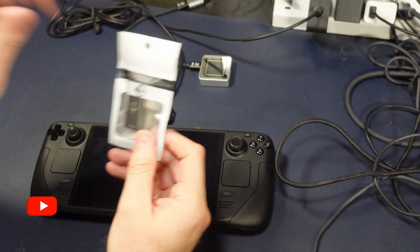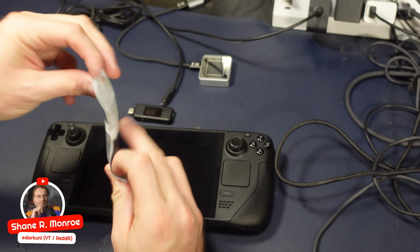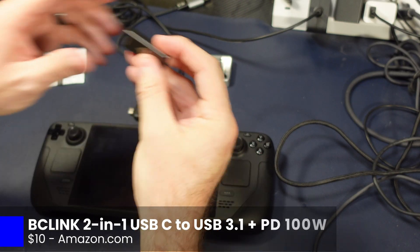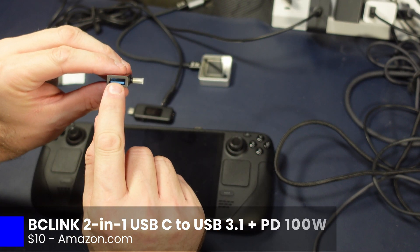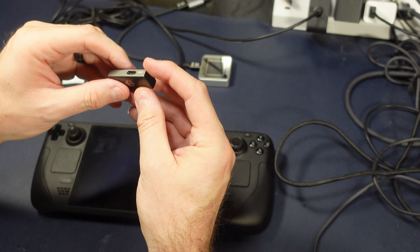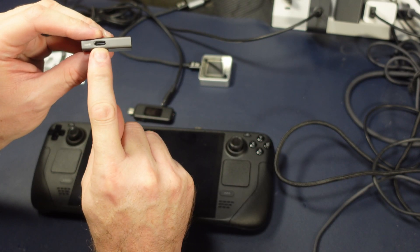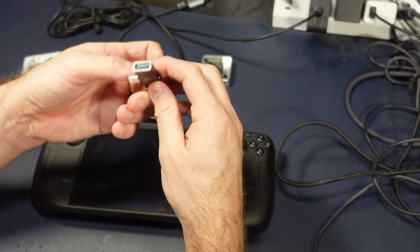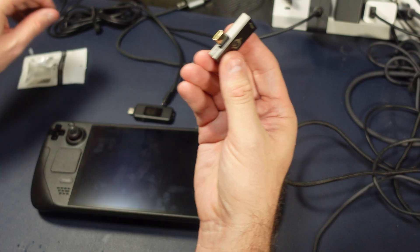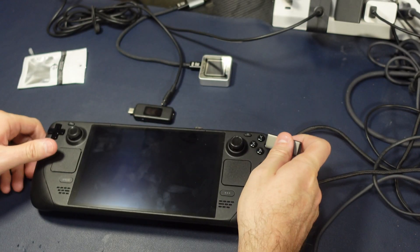Hi everyone, Shane R. Monroe. Quick one for you today. This little dongle should be of particular interest to Steam Deck owners because it provides functionality that a lot of people are looking for — the ability to plug in an external storage device or maybe even a mouse or keyboard, as well as provide full power charging to the deck without using a hub or strapping anything to the back. Will it do the job? Let's find out together.